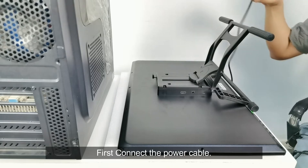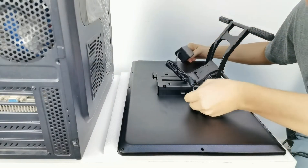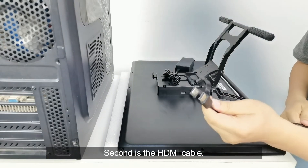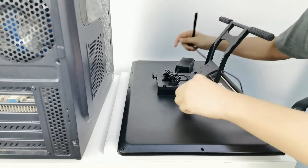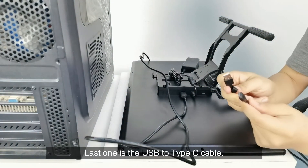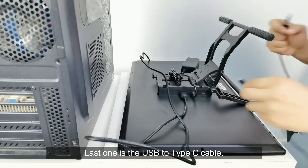First, connect the power cable. The second is the HDMI cable. The last one is the USB to Type-C cable.